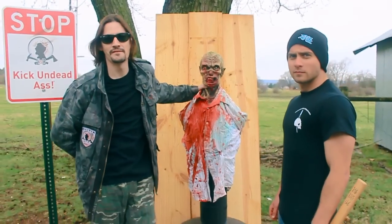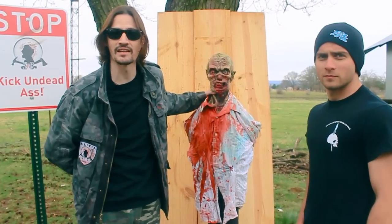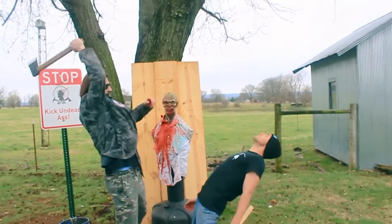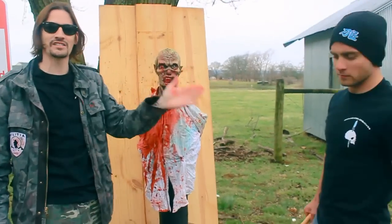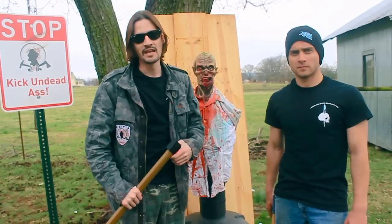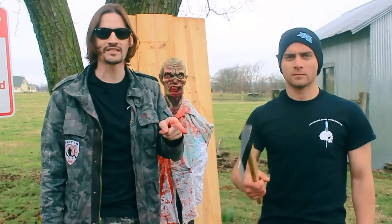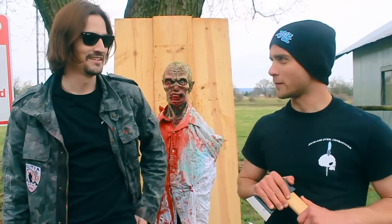That's right Survivors, today we have the Cold Steel Axe Gang hatchet, but we're not going to be swinging it like the Axe Gang from Legend of Drunken Master. Instead, we're going to be throwing it, which is why we brought RC over here. He has a channel called The Combat Knife Thrower — link right here or in the description. He's a World Champion Knife Thrower, so if anybody can throw this thing and make a Zombie Go Boom, it's RC. Are you ready? Oh yeah. Let's get started.